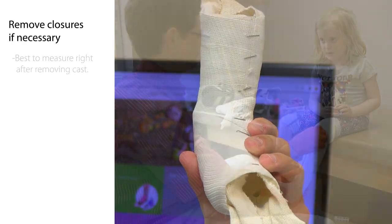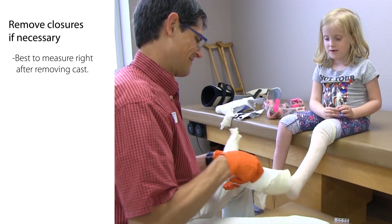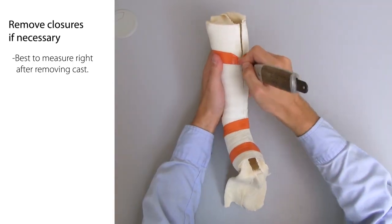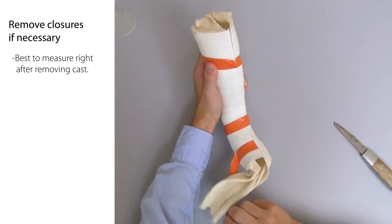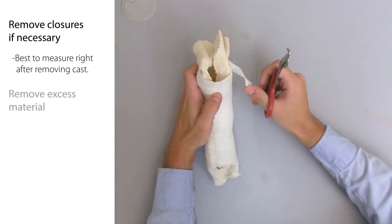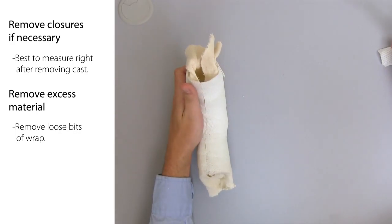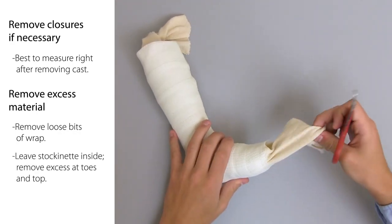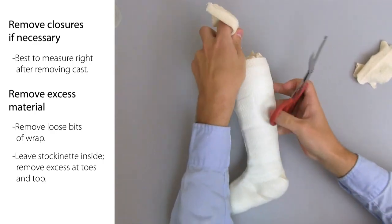Once you've created a good cast, here's how to get ready for measuring thickness. Remove closures if necessary — it's easiest to measure the cast thickness right after removing the cast from the patient because the casts are still a little pliable. But if you're measuring much later than that, remove any tape or staples that are closing the cut seam so that it's easier to get the calipers inside. Remove any loose bits of wrapped material so they don't interfere when measuring or scanning later. Leave the stockinette in the cast, but trim excess stockinette at the toes and top so it doesn't get in the way when measuring or scanning.